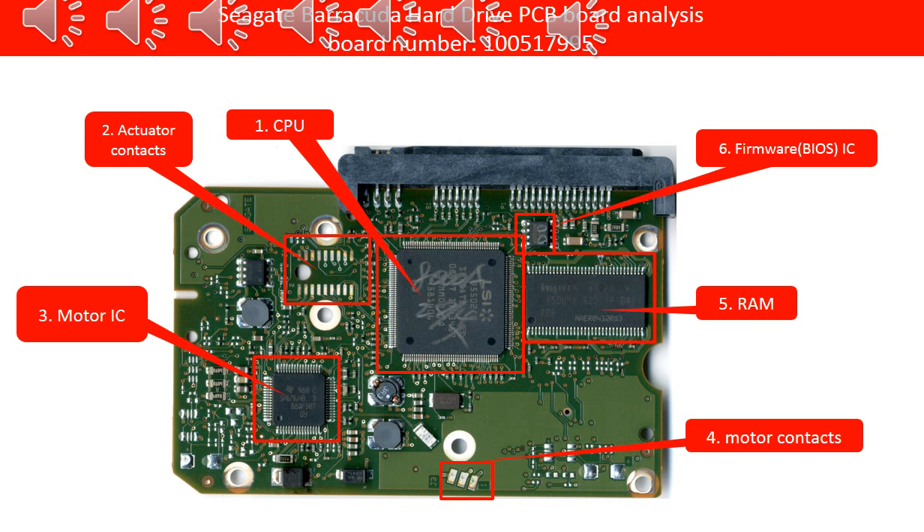Before fixing the PCB board, let us do a basic analysis of the PCB board. It will help us to understand the PCB board and fix the problem.